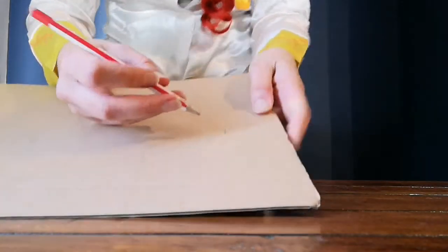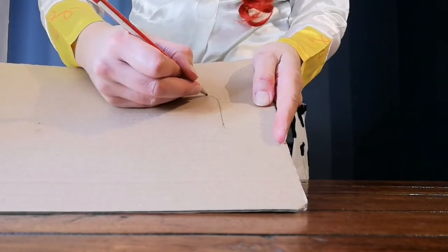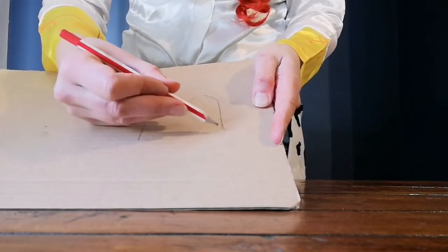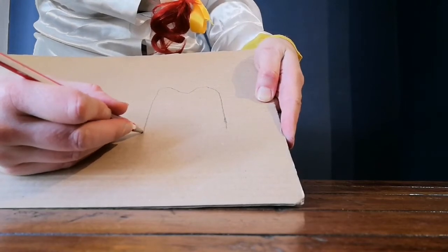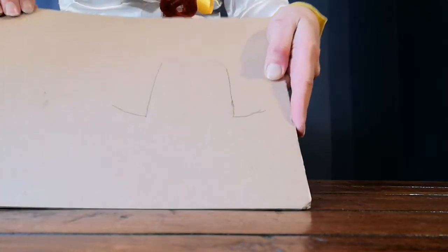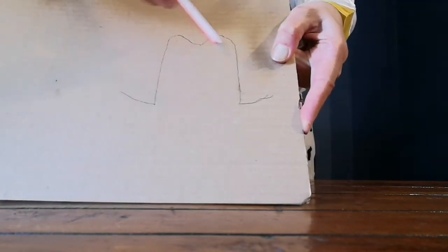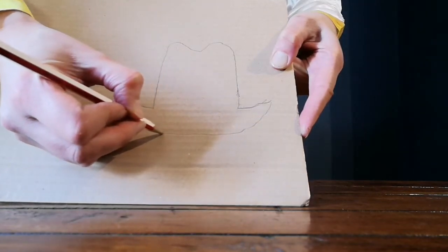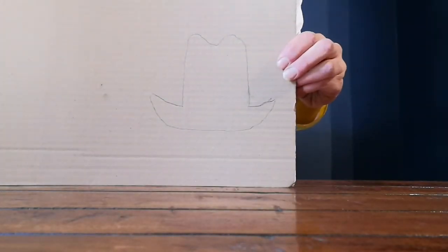To draw your cowboy hat, we are going to start drawing the top bit. Draw up like this, curve it round, round again, and then straight down to meet the other line like that. Now we are going to draw the base of your cowboy hat — we curve up both sides like this. You should have this shape. We are now going to draw a big curved line going from this point all the way to this point, just like this. A nice simple cowboy hat, and we are going to cut that out.